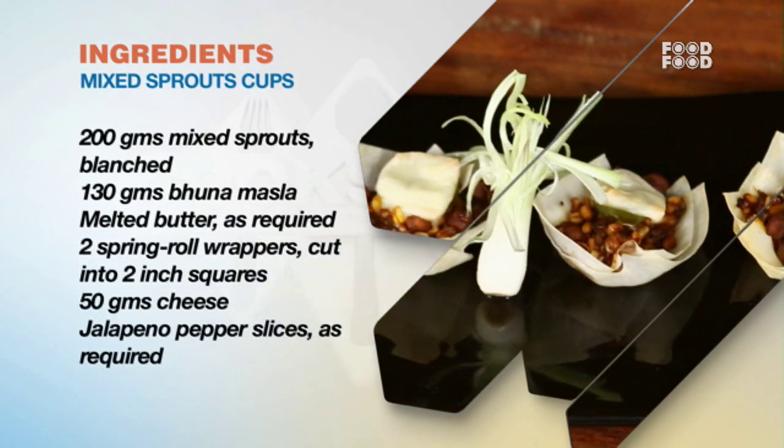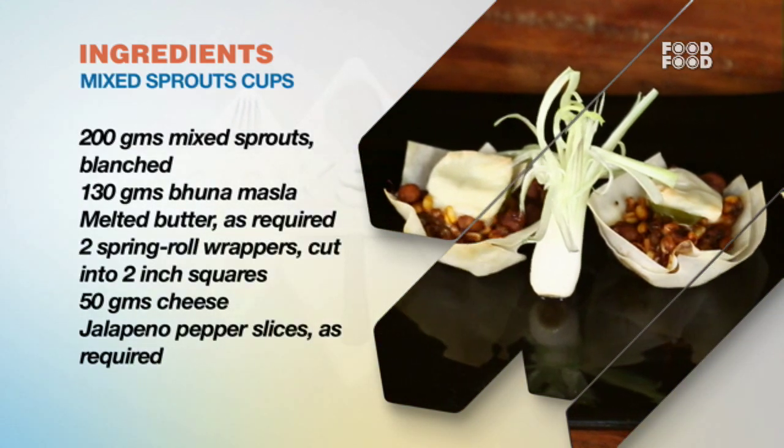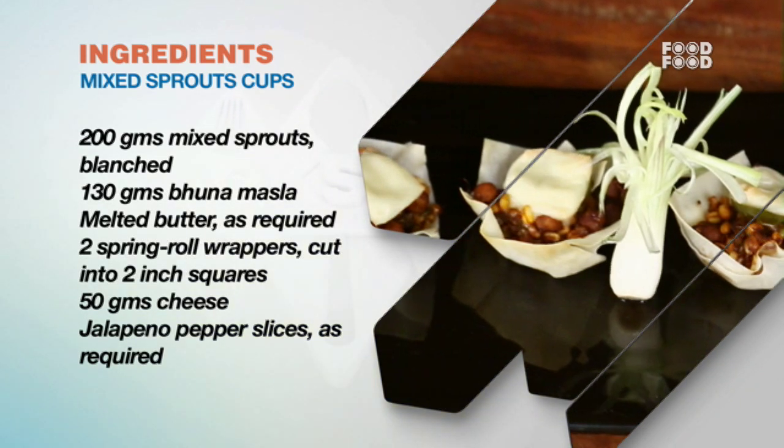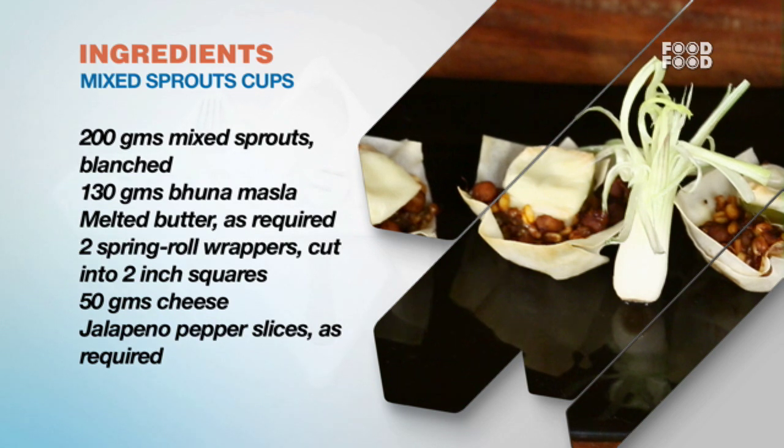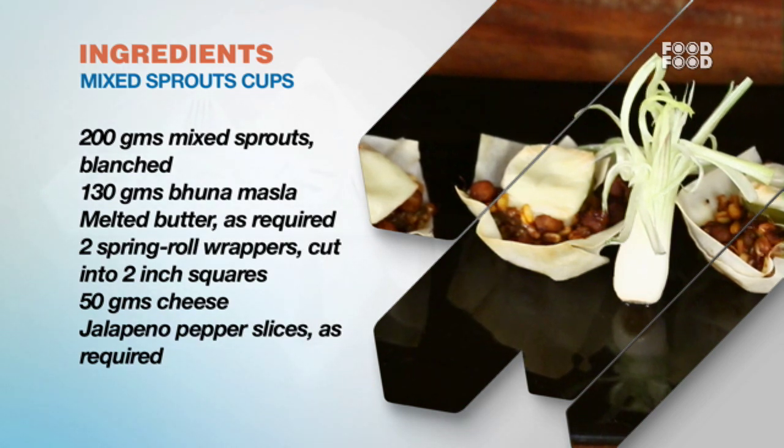Ingredients: Sprouts blanched, 130g bhuna masala, pigla makhan (melted butter), 2 spring roll wrappers, 2-inch chopped cuts, 50g cheese, and jalapeño pepper slices.